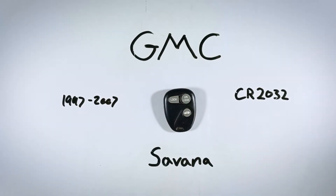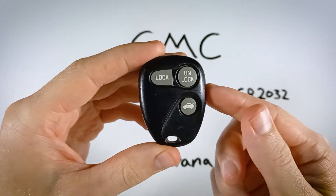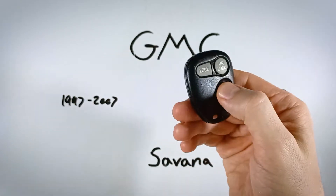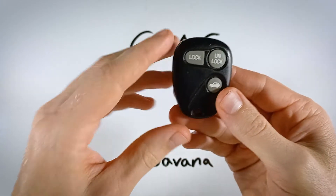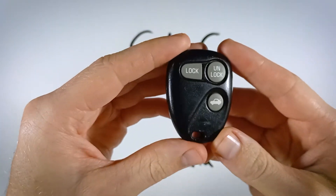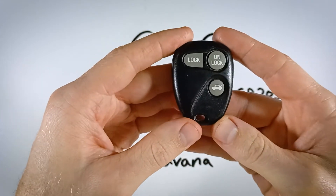In this quick video you'll learn how to replace the battery in your GMC Savannah key fob. There are two versions of this device out there. One looks just like mine, except most of you will have the version that instead of showing a picture of the car with the trunk open, it says 'Rear 2x,' meaning you hit it twice to open the rear door. There's also another version that has a fourth button — a red panic button. It doesn't matter which version you have; they all take the same battery and the process to open them is the same.